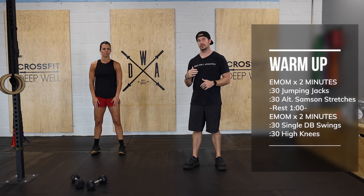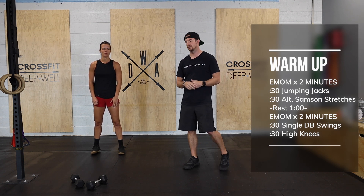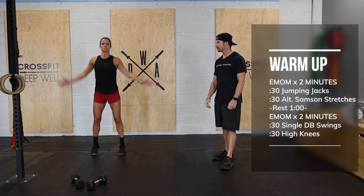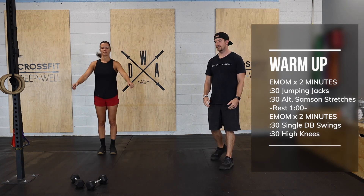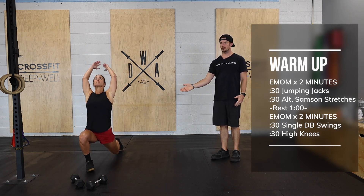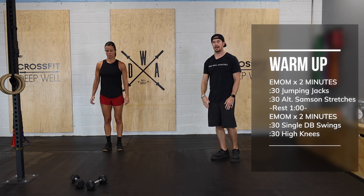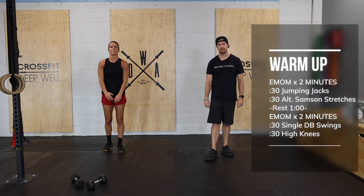The next two minutes, each minute we're gonna complete 30 seconds of a single dumbbell swing and 30 seconds of high knees. The jumping jack is just simply hands overhead, feet out wide. On our Samson lunge, we're gonna step out into that lunge, shoot the hips forward, and reach up high and behind you.